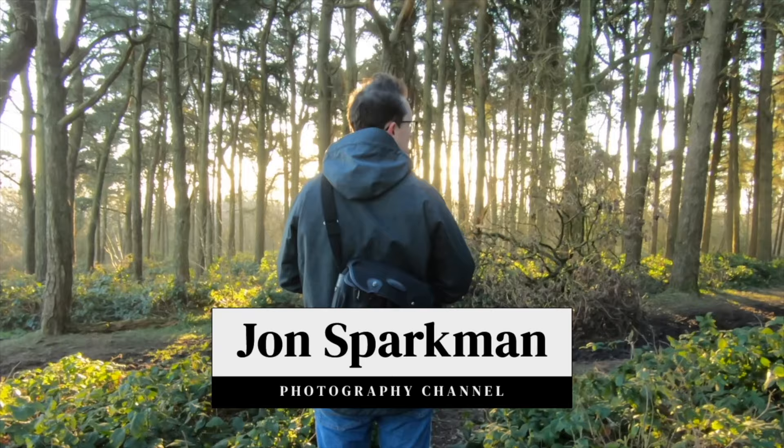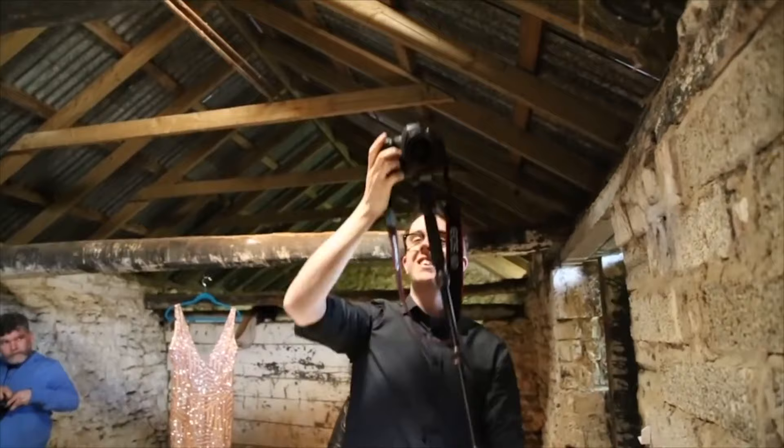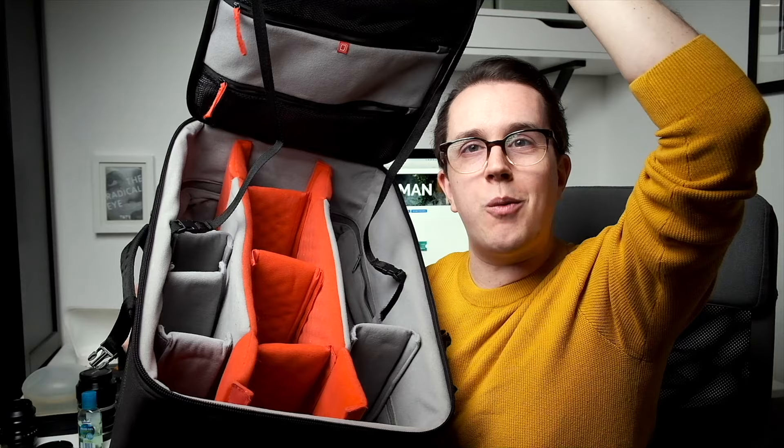Today we're going to look at the Seven Artisans 35mm 0.95 lens for Fujifilm X-Series cameras. My name is John Sparkman. I'm a photographer and a little bit of a videographer here in Birmingham in the UK.